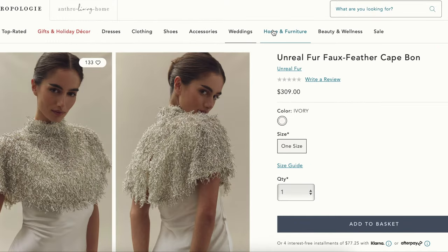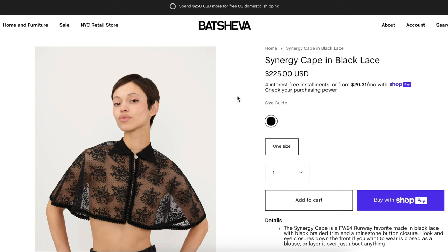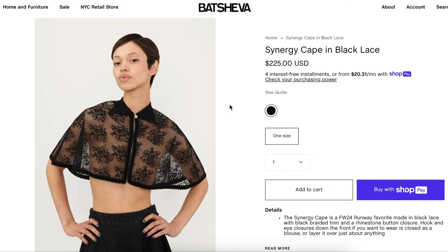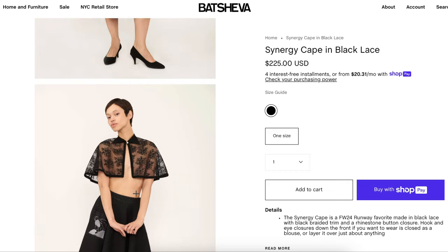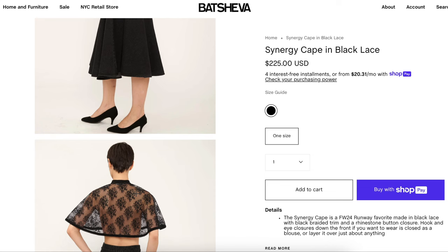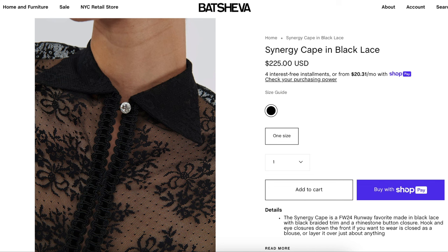The other option I found is a little simpler — it's the Synergy Cape in Black Lace from Batsheva. We would of course be wearing clothes underneath ours. This is a $225 little cape. I love the idea of having a little pearl or rhinestone right here at the closure — just really cute and sweet. It's a simple lace design with a pearl or rhinestone button — either would work.